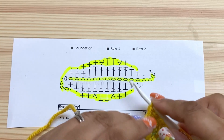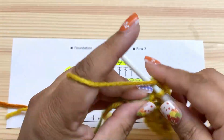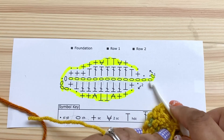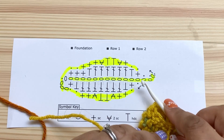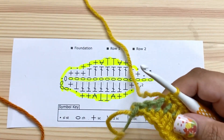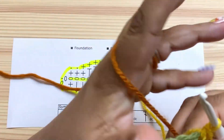Next we do a half double in the next chain and a single in the next chain. Finally we're going to slip stitch in the next chain, leaving the last two chains unworked — those are going to be the stem. Slip stitch in the next chain, and because I'm changing colors I'll change colors in this slip stitch. If you're not changing colors you don't have to worry about that.